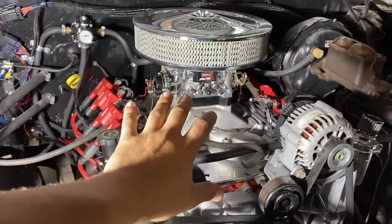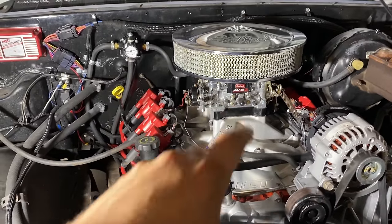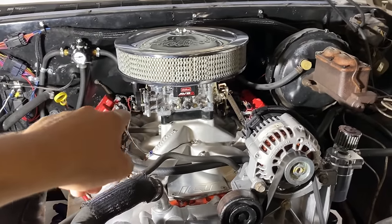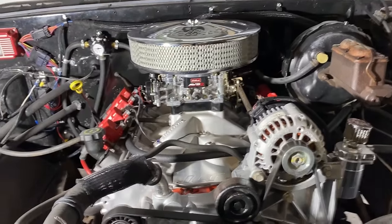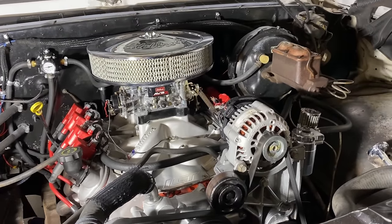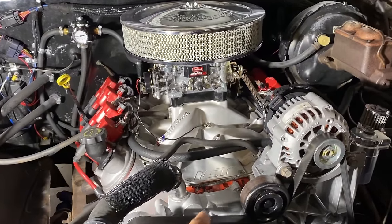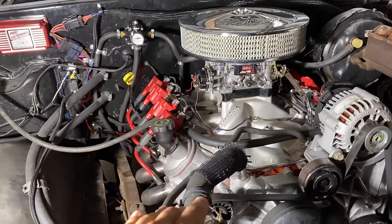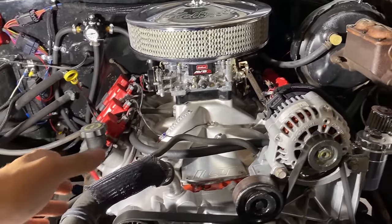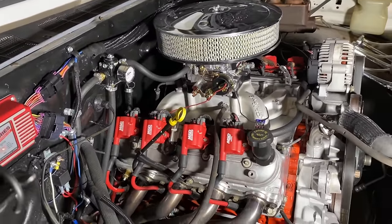Motor specs: 317 heads, factory, untouched. Dual-plane intake, 800 CFM carb — I started with a 650 and went to the 800, making some metering rod and spring changes. Speed Engineering headers, Pro LS Stage 2 truck cam from Summit Racing. I've got well over a thousand miles on this setup, LS6-equivalent valve springs, and they rev fine — no valve float, no issues.